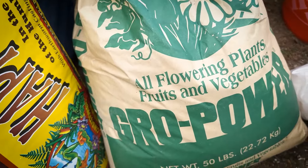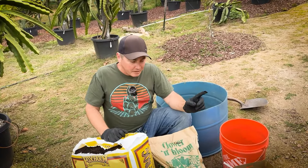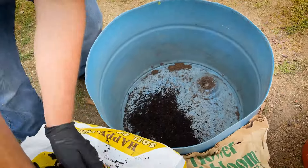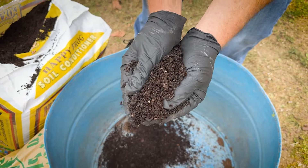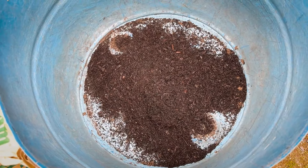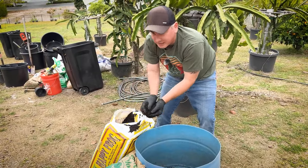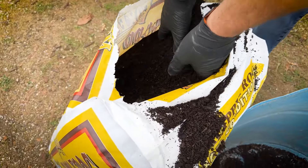We've also used and do recommend Dr. Earth Bud and Bloom. I like to mix up some of this Fox Farms soil conditioner — it's mostly ground-up dead trees, it's compost, actually 85 to 95% compost. It's got bat guano, some humic acid, mycorrhizal fungi, some really good things. I'm going to mix this with the bud and bloom. I use about 40% of the bud and bloom and about 60% of the compost. I also like to add a little extra bone meal — it's kind of a slow release, takes time to break down, but that's going to really help your plants.